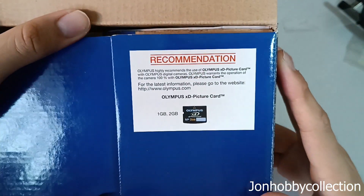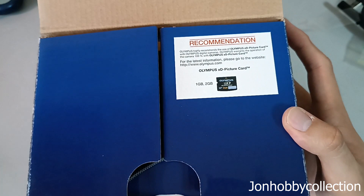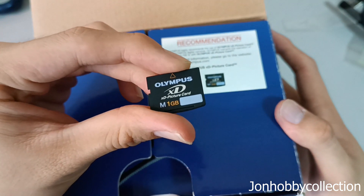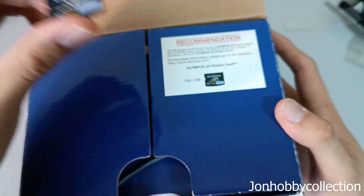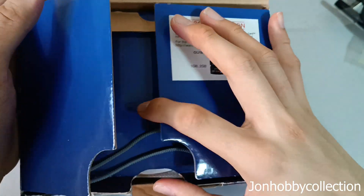They always recommend using the Olympus XD picture card. It looks something like this card. This camera card is very, very expensive — 1GB can cost you $50 right now. It's a highly sought-out item at the moment. So this is the picture card here.